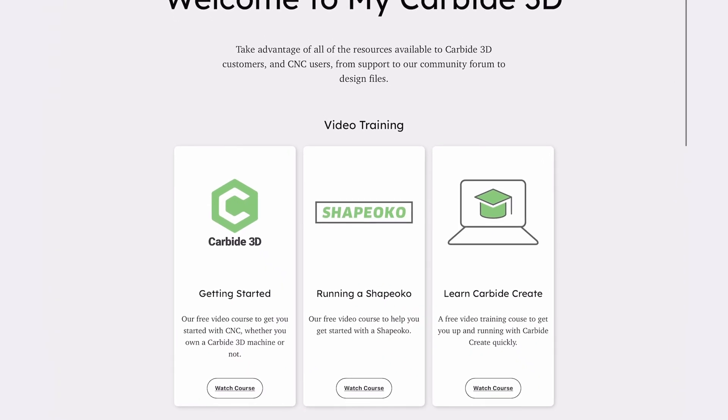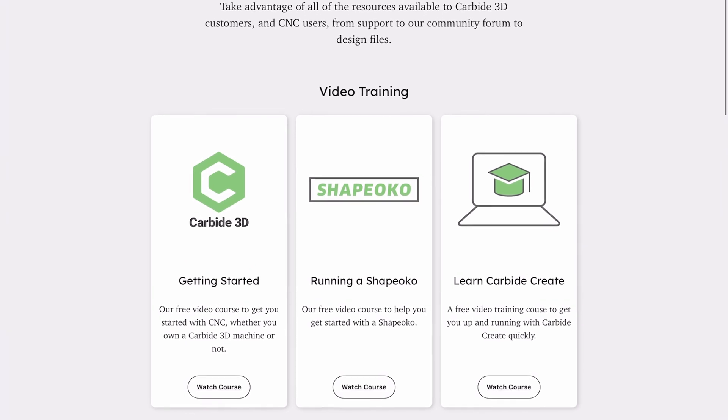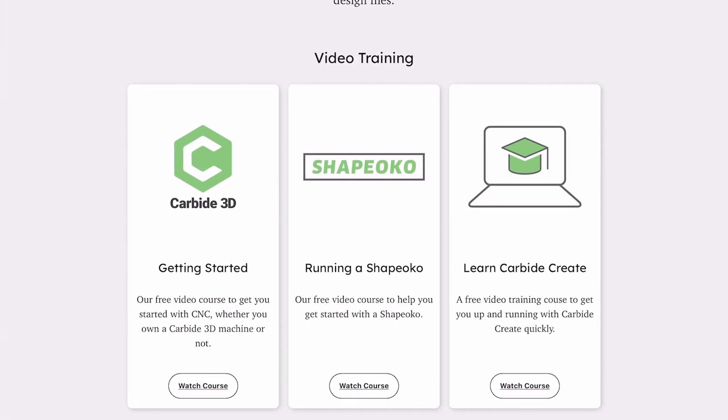Today, Carbide 3D education is expanding. Over at my.carbide3d.com, we already had three previous video units covering an intro to CNC, how to begin running a Shapeoko, and Create basics — training up your software skills.